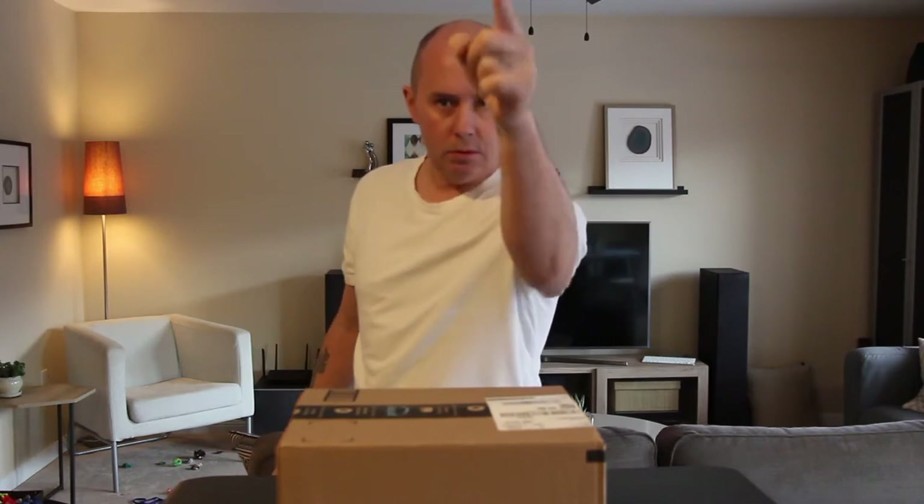Don't you love getting stuff in the mail? Got a nice little package here from Amazon. Let's open this up and see what's inside. Comprehensive review, now.